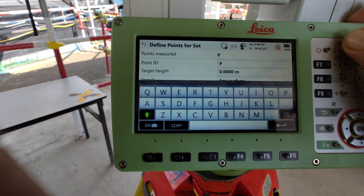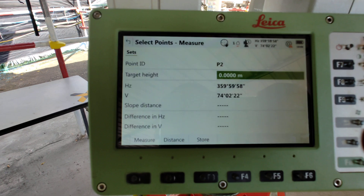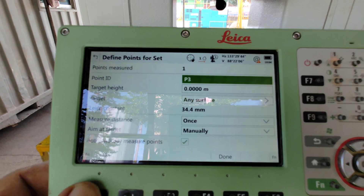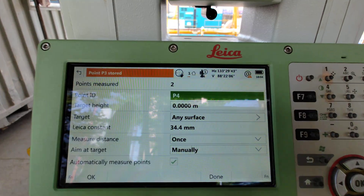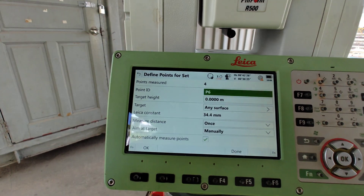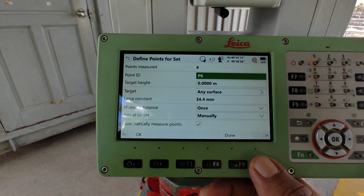So this first point we need to measure two times. Automatically point number three comes. Point number three also we set up and measure. Automatically point number four comes. Now you see total four points we already measured — point measure four. You can also measure up to 10 points, but minimum three points we need to measure. We already measured four points, after that we just press Done.